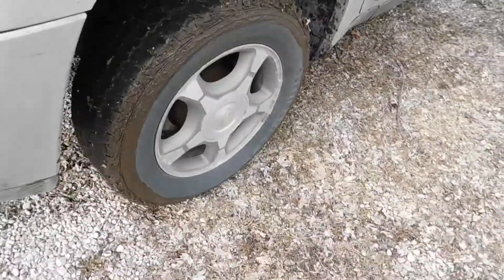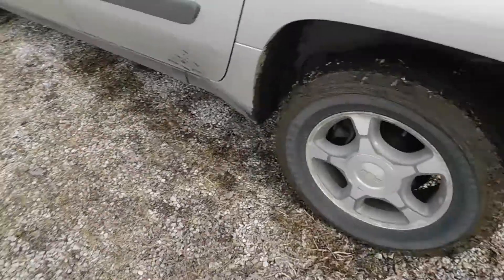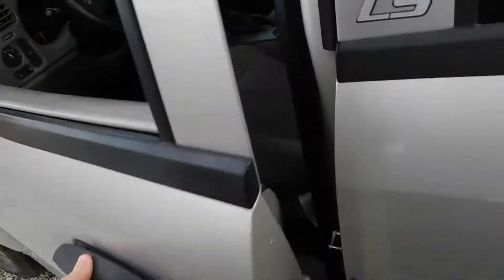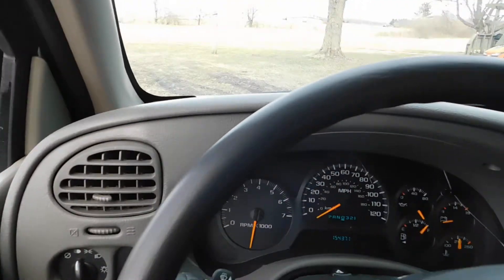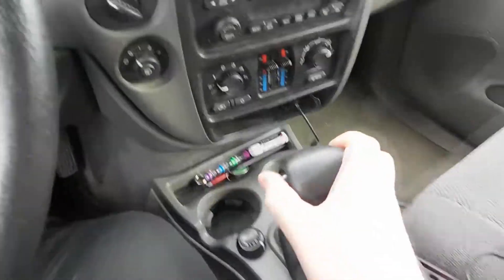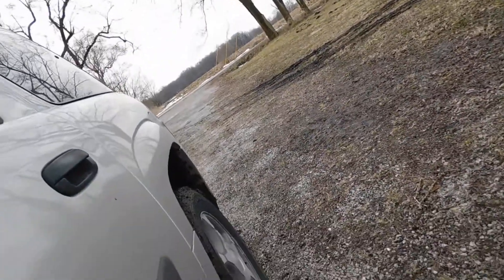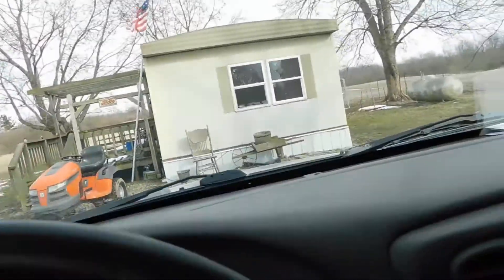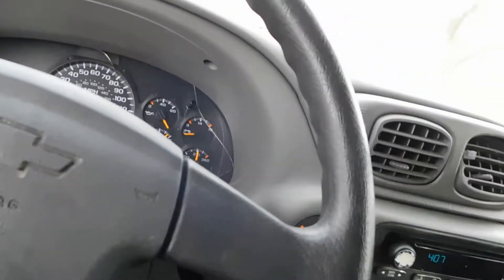It's muddy now, look at that crap. I'm surprised no mud got on my camera, good thing it was. We'll keep doing that, get all the mud off, see how much comes off. It's a lot of freaking mud coming off.